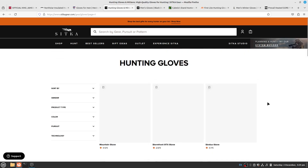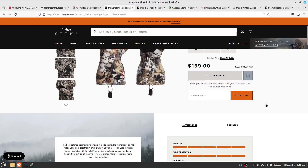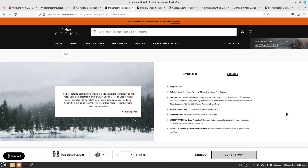Let's focus on Sitka's cold winter gloves. The Incinerator Flip Mitt — which I reviewed — weighs 9.6 ounces and features WindStopper by Gore. WindStopper has proven effective and works well. It has PrimaLoft Gold Down insulation blend — specifically 40% PrimaLoft Silver insulation and 60% 650-fill water-resistant duck down.